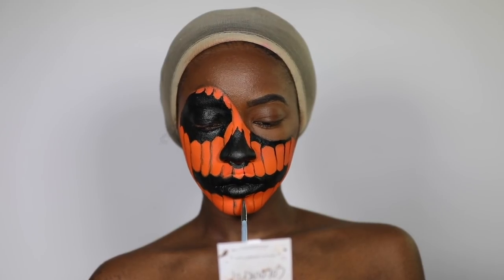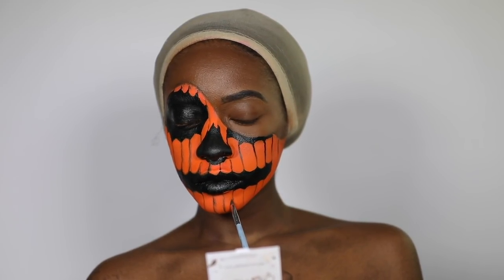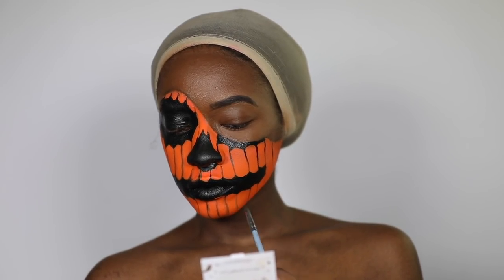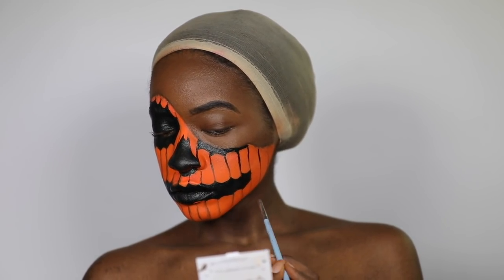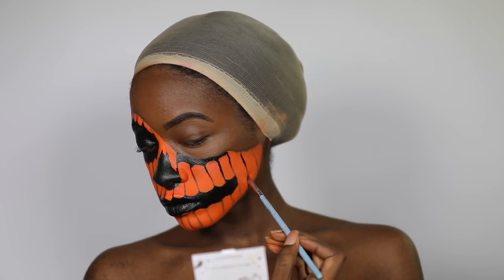Now to start the shading process — I'm kind of just pulling on the paint that's already there to create some shading. That's the best way I can explain it. I'm not adding anything new onto my face; I'm literally just dragging the existing paint.